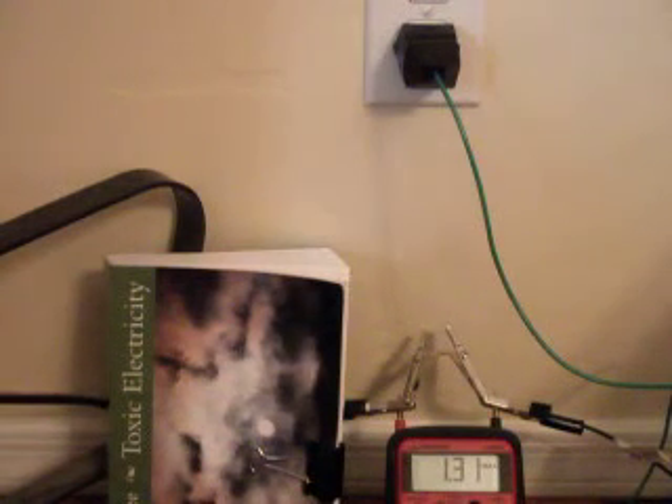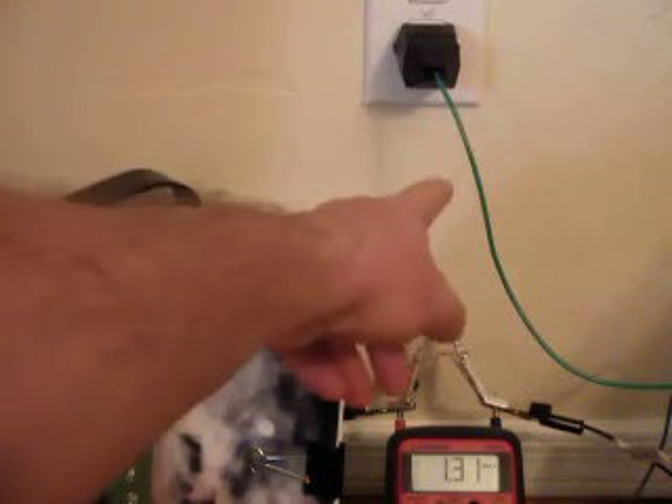Hi, my name is Stephen Magee, and I'm the author of Toxic Electricity. We're here today to look at the voltage on the granite system.